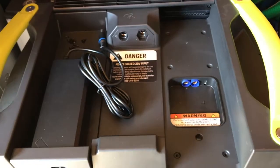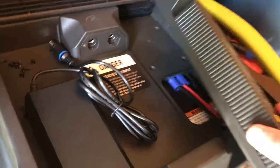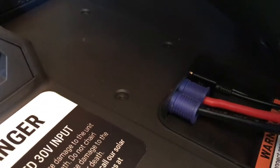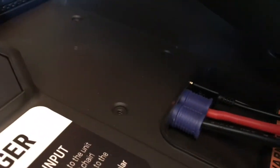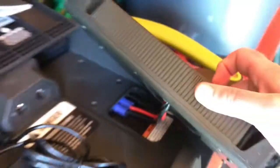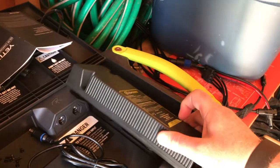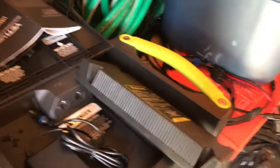I'll show the connections here — it's a little dark, sorry about that. I've connected positive to positive, negative to negative, and the data transmission cable is connected. You install it with the long end towards the rear. I'll show another clip with it fully installed.